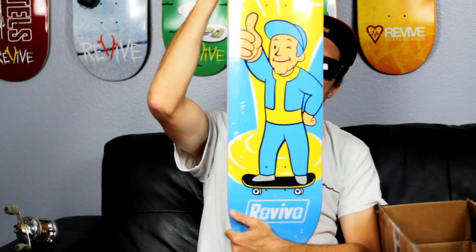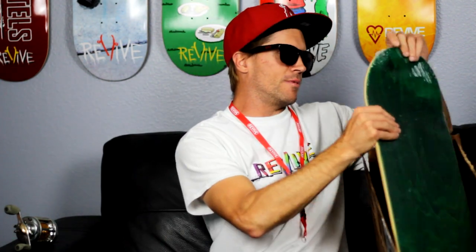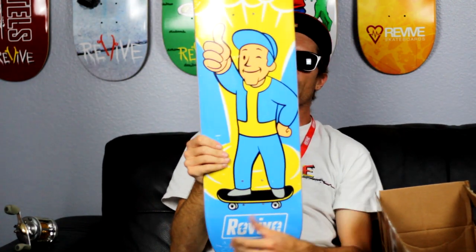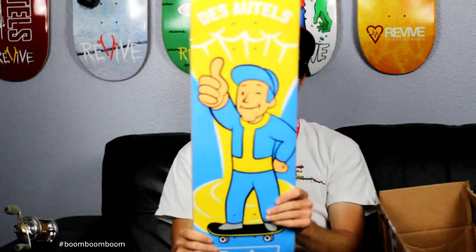We got another boom. Love it, live it, skate it. I don't think I know what the next one is going to be — the other boom. So we got three booms, I couldn't be happier about that. Hyped! Thank you very much to JP Covert for killing it, so hyped on this.